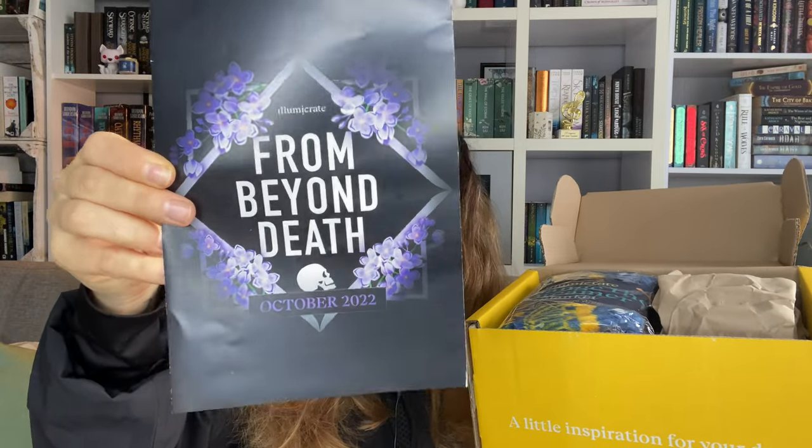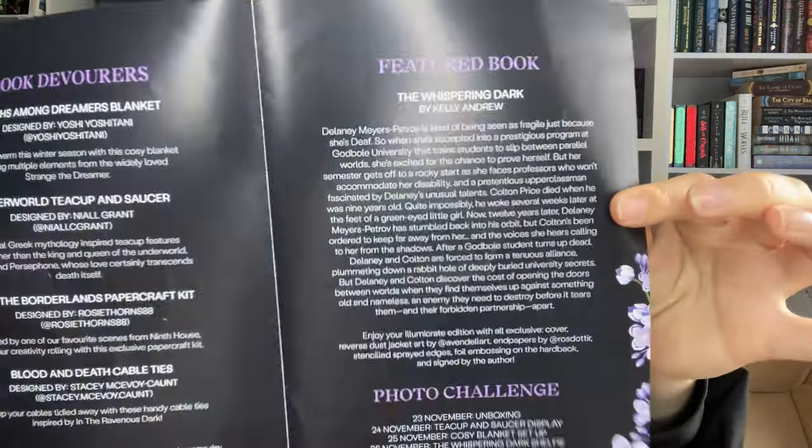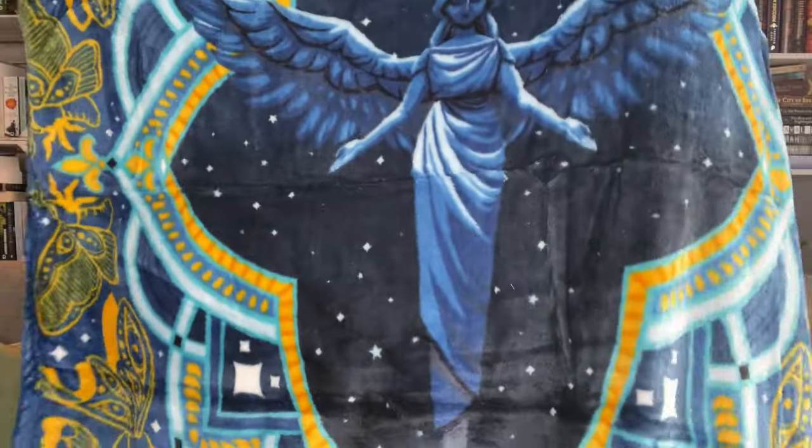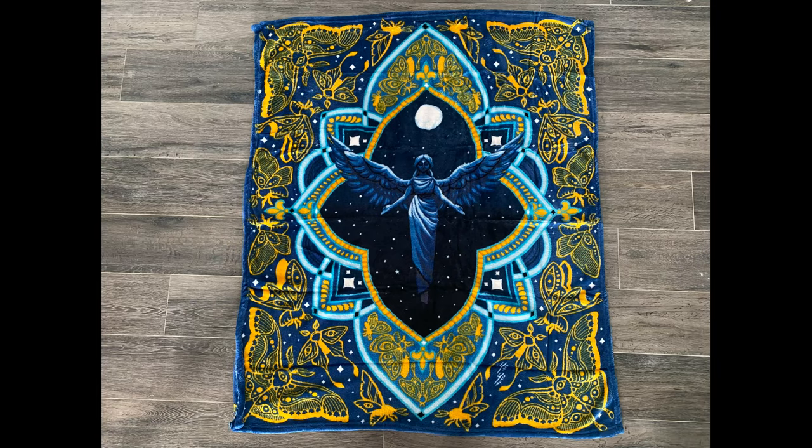This is lovely, I can't wait to see what's inside. By the way, this is the spoiler card if you'd like to read what's inside. The first thing we get is this fabric item — it's a blanket! Strange the Dreamer. I love this book, it's so nice. It's impossible to show you all of it on camera so I'll try to add a photo. It's very warm, just one-sided, very soft. I'm not a big fan of these colors for a blanket.